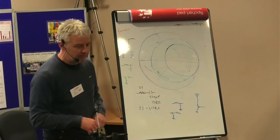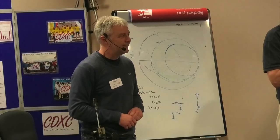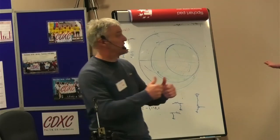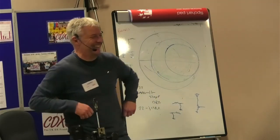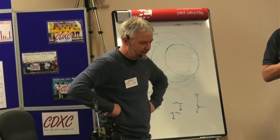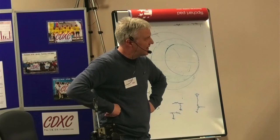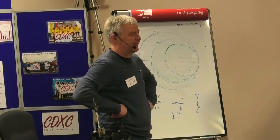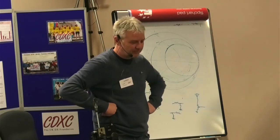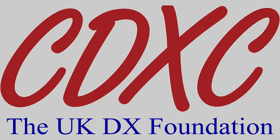Hands up all those who've got a VNA. Hands up all those who are going to go home and try this. We call that a success. Thanks Andy, that was absolutely fascinating to see it working like that. It works well as the practical follow-up to the theoretical bit. Thanks very much. Applause.